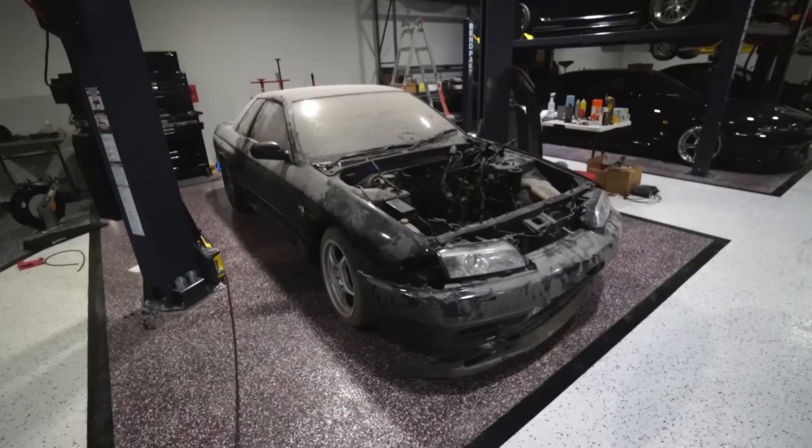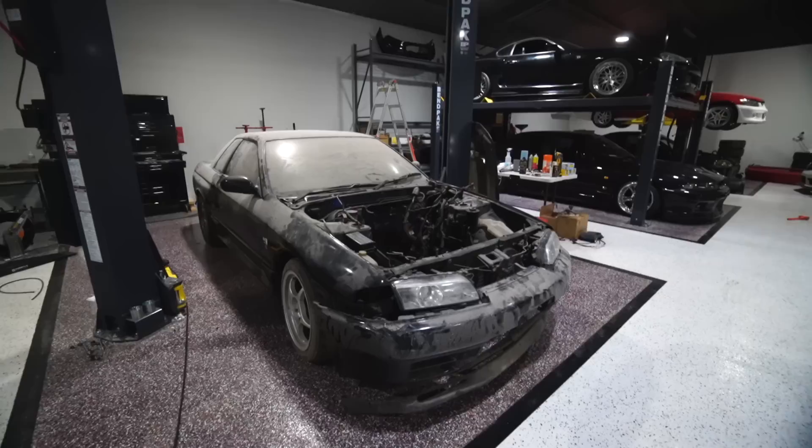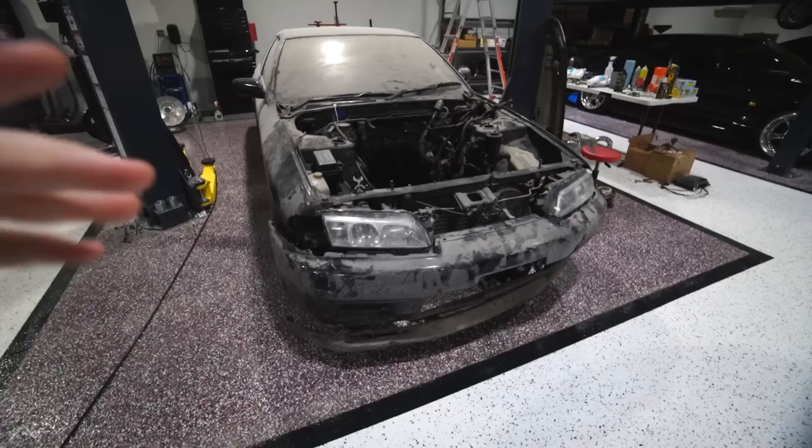Alright ladies and gentlemen, today is the day we finally start tackling this R32. We are giving away this car and $3,000 cash, but the car will obviously be clean, running, and well built by the time somebody wins it. It's a 45-day giveaway, so we've got quite the turnaround. I think you guys will be surprised with how good this car will look today alone.